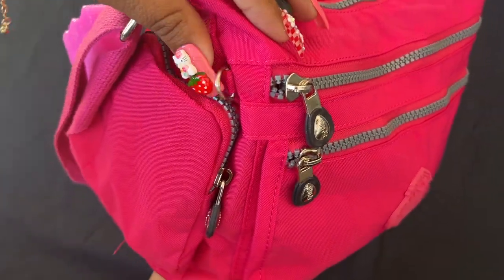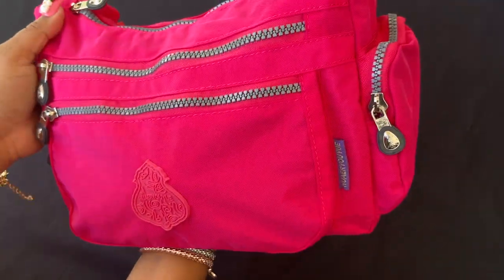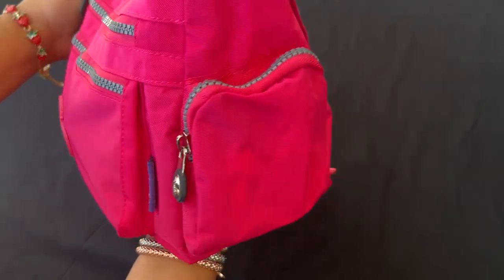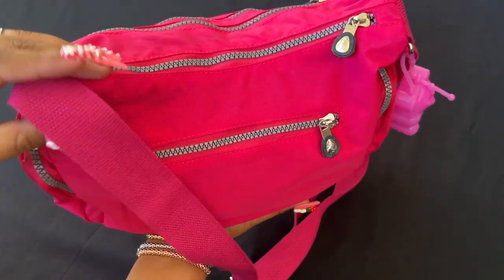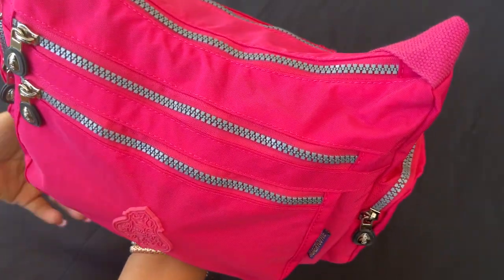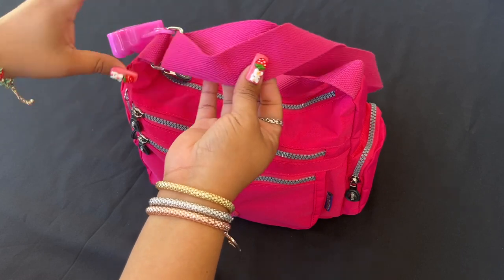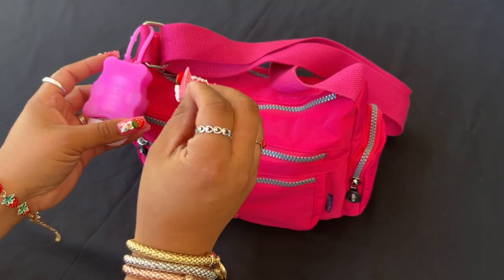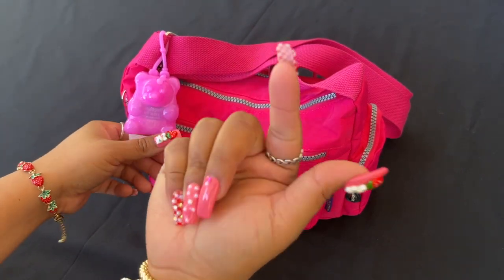It has a little attachment like how the Kiplins have for the little monkey — that's why I think it's a dupe. It has the strap, it's very comfortable, and it has a lot of compartments. I love it. This bag is not even stuffed to the max and it can still hold so much more.